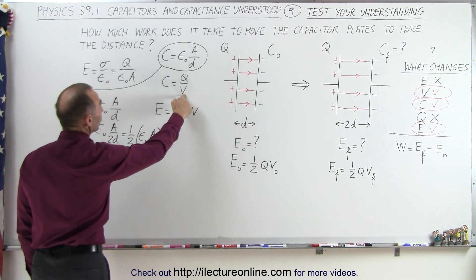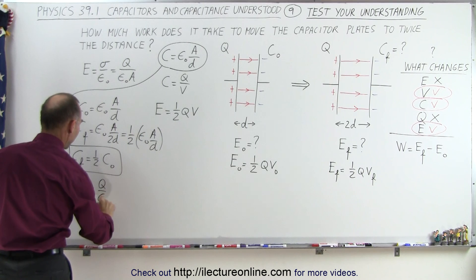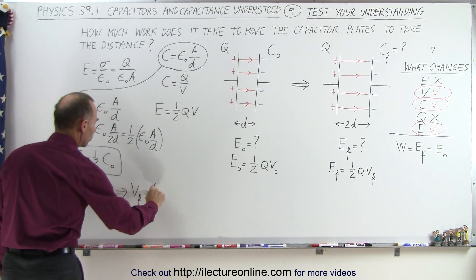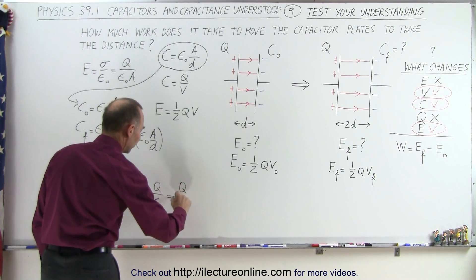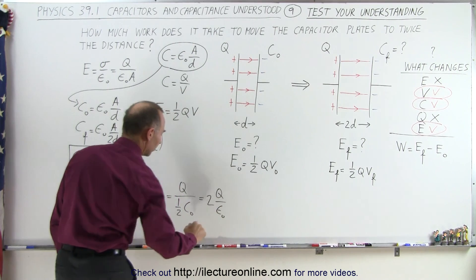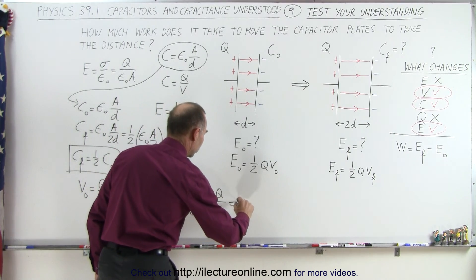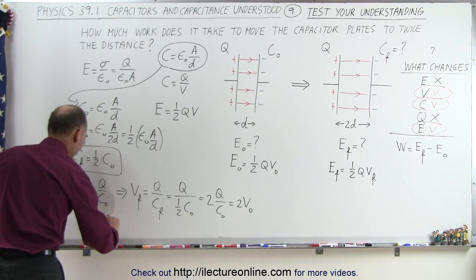Voltage is related to capacitance by V = Q/C. So V_initial equals Q divided by C_initial. Therefore, V_final equals Q divided by C_final. Since C_final equals one-half C_initial, V_final equals Q divided by one-half C_initial, which equals 2Q over C_initial. Since Q over C_initial equals V_initial, V_final equals two times V_initial. The final voltage is twice the initial voltage.